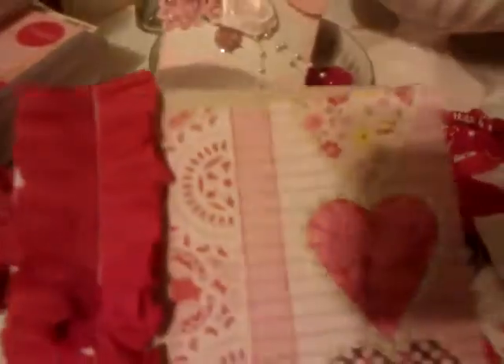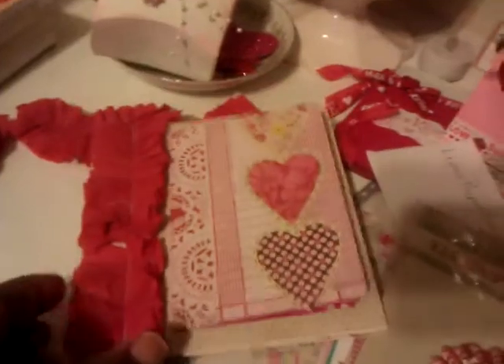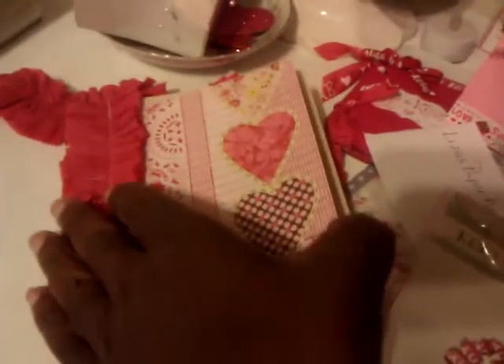I ended up making this little card and it's kind of like a little flip card because you can open it like that, then you can open it up here, and open it here and there. I hadn't put any embellishments in it yet, but that's what I did with that.